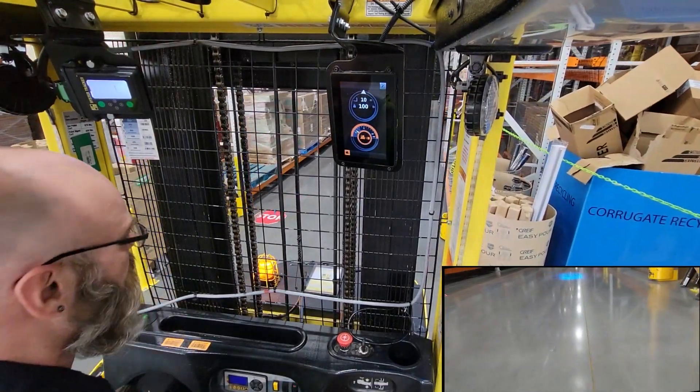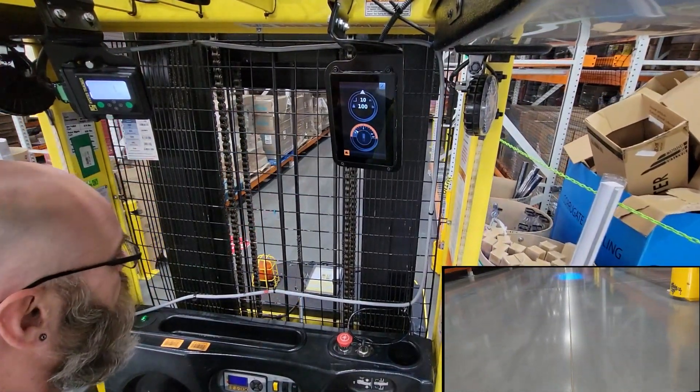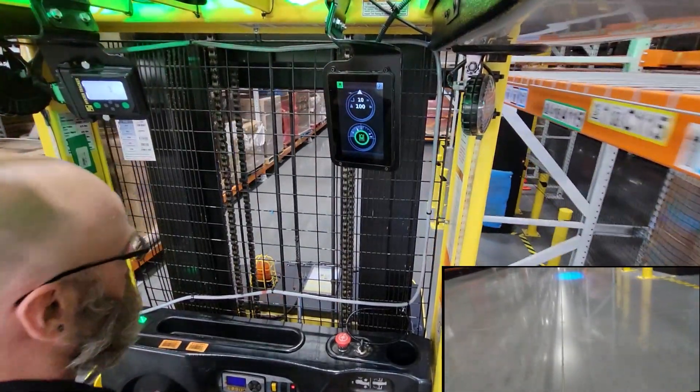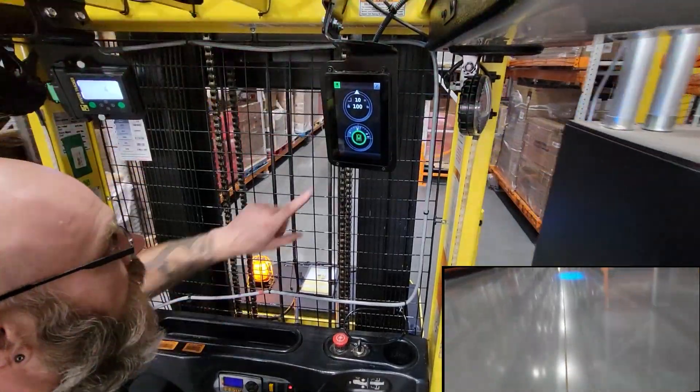We'll try to stand on the side so you can see. As you can see, it's pulling us on. Steering does nothing. And we are locked in.